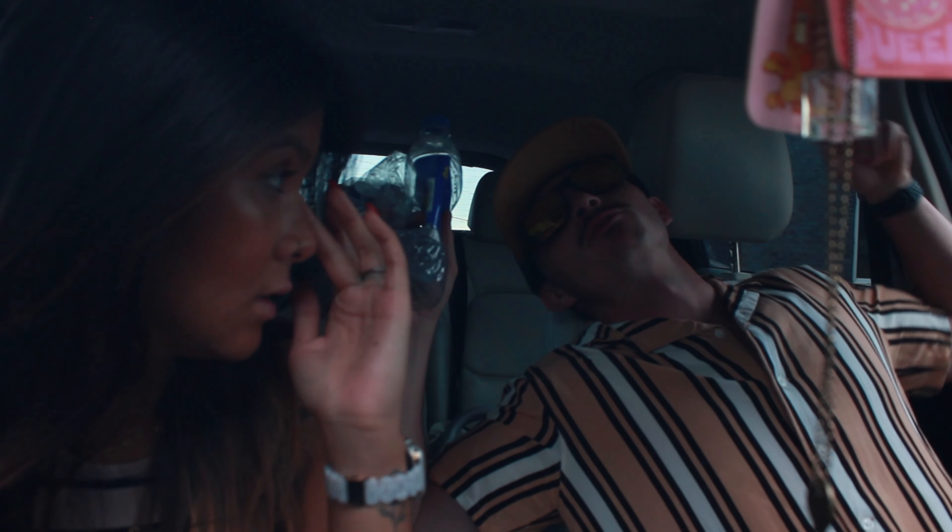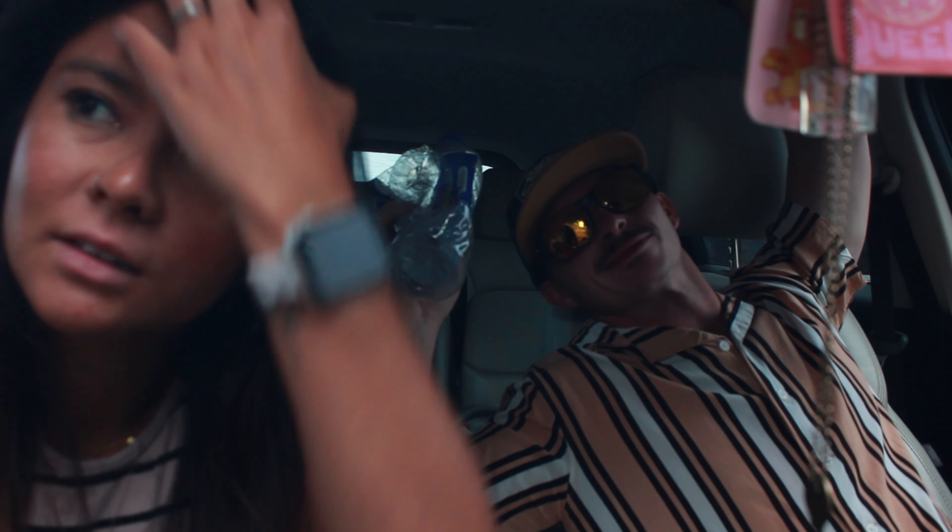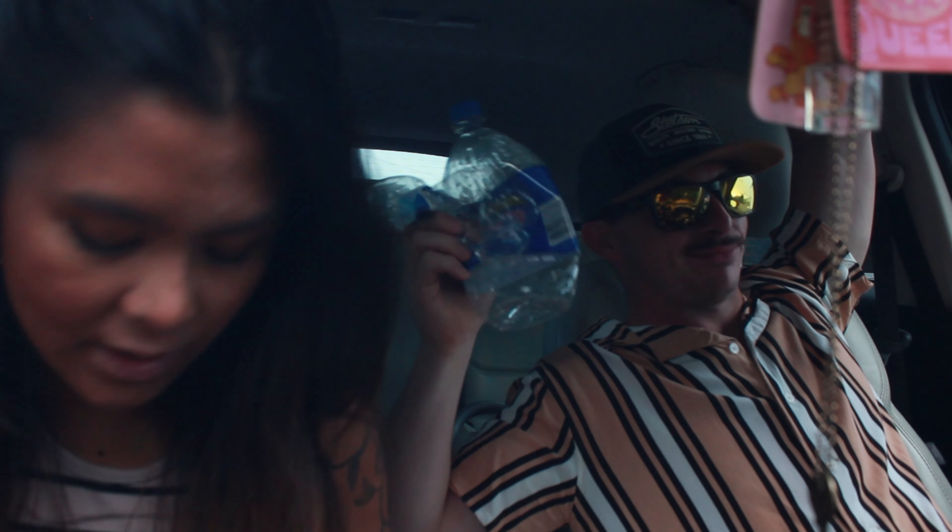Now we're off to Barnes & Noble, a place that I can actually afford things. I also have $150 of a shopping spree thanks to my lovely companion right here. We took a pit stop before Barnes & Noble - we're at Black Rifle Coffee Company. I haven't had any coffee today, I've had plenty of water, but I've had a massive headache because I've had zero coffee. Once an addict, always an addict, so let's go fix that situation.